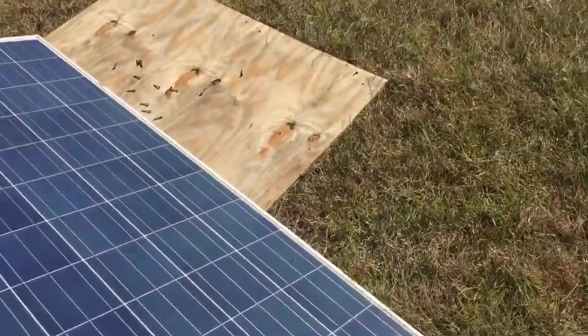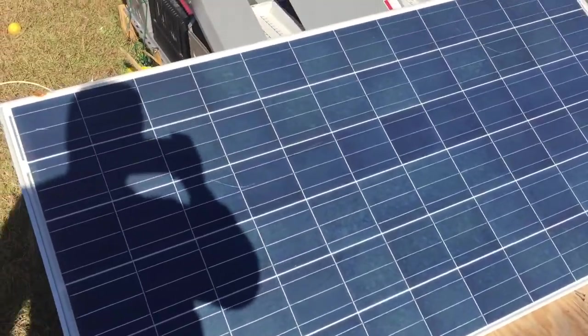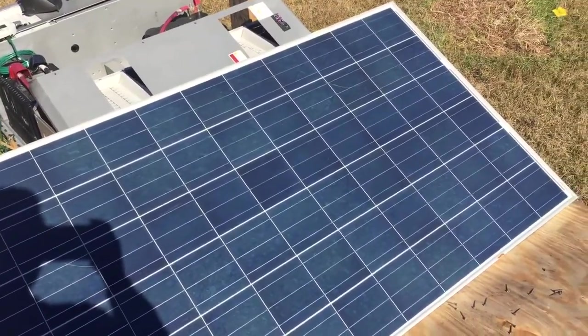Good day YouTube, guests, and subscribers. I just wanted to show you where we are so far on my new Outback capacitor power bank.